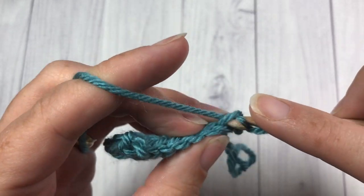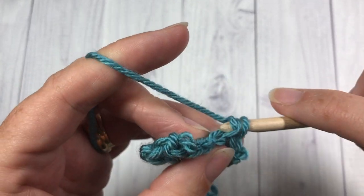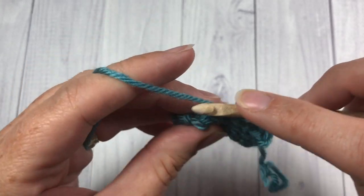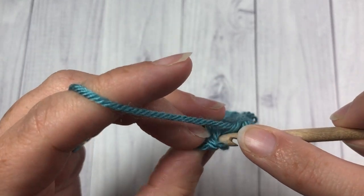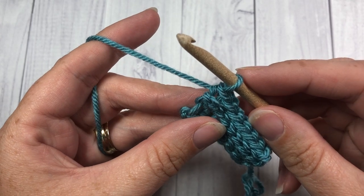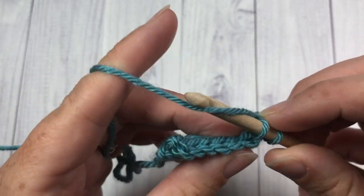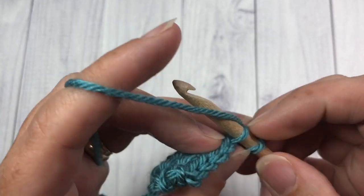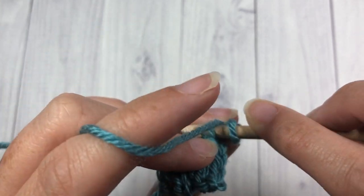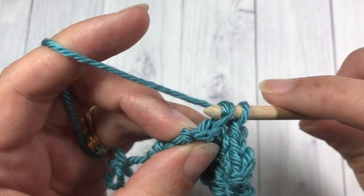Continue to work in the back loop only, working your slip stitches across. When you reach the end, chain one and turn your work. Continue doing this until the brim of your hat measures about 19 inches. Chain one, turn, slip stitch in each stitch all the way across, and continue this until it reaches 19 inches. At that point, meet me back here and I will show you how to join those two ends together.